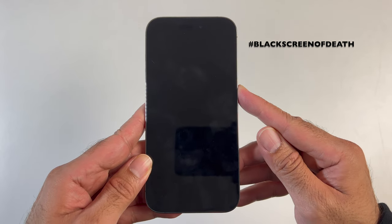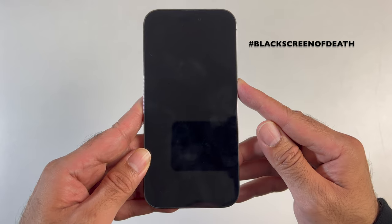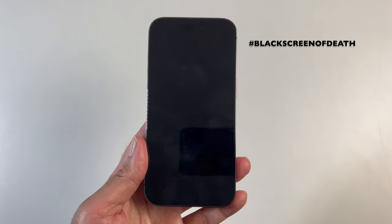Once you see the Apple logo you can let go of the power button and your iPhone will restart as normal. You do need to be a bit patient as it takes a good 40 seconds for the Apple logo to appear, so don't let go of the power button until you see the logo.